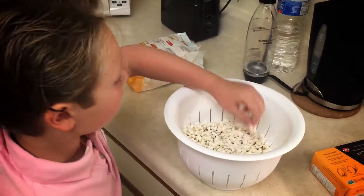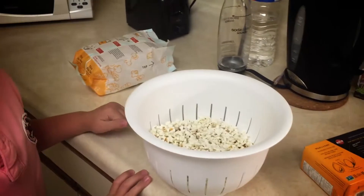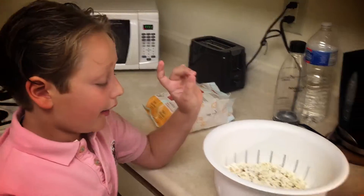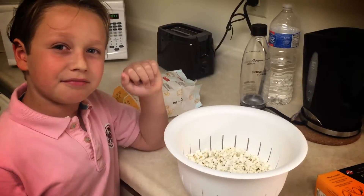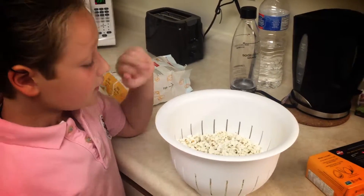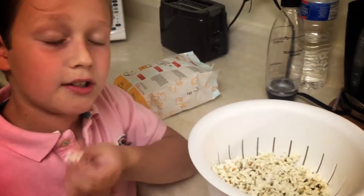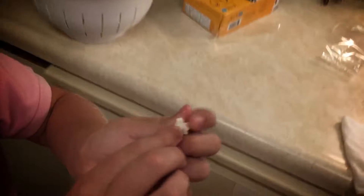I took it out and it looks like it's kind of tiny pieces. I think it would be better with a little bit more salt. The texture is a little dry. Other than that, it's pretty good. Normally in popcorn it's crunchy and chewy. This popcorn is crunchy, chewy, and if you can see inside, it's like a crumble.